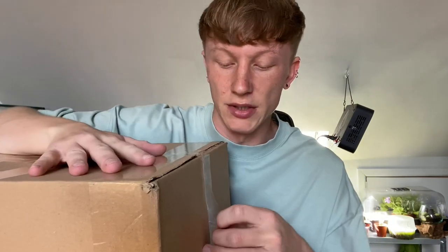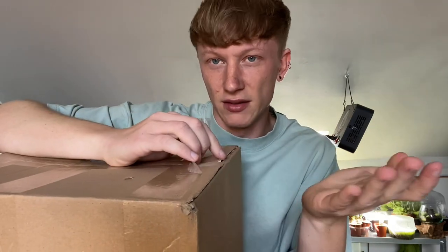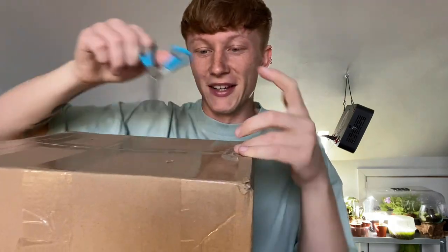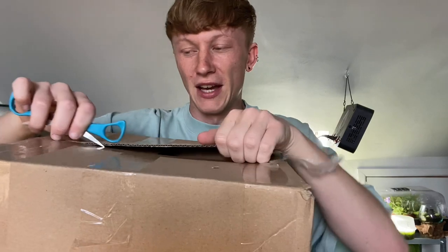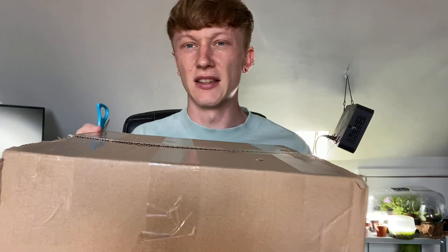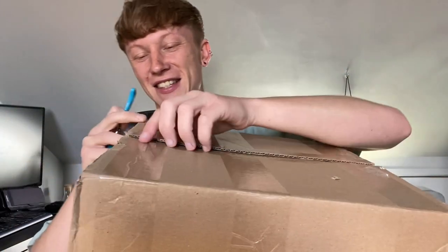It's begonias, I'm pretty sure it's just begonias. I don't know everything because they sent separate stuff in separate parcels. I'm not sure about the quality of these plants because things are moving inside and I don't like the sound of that.